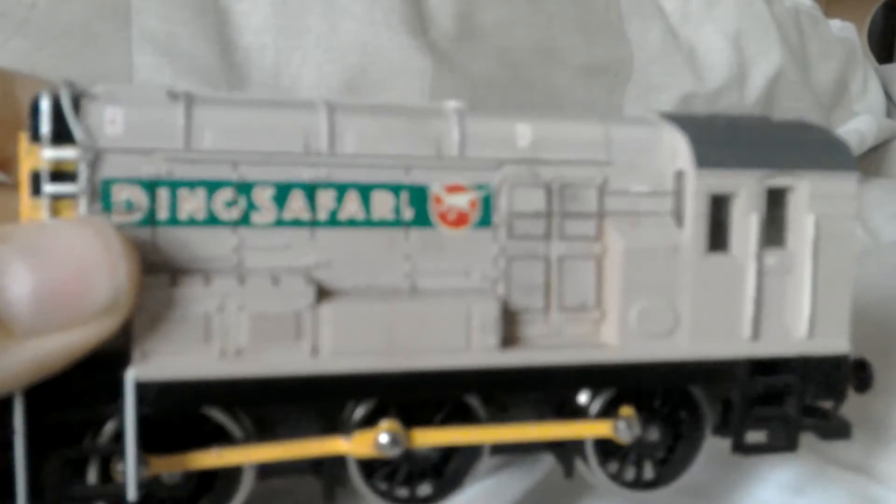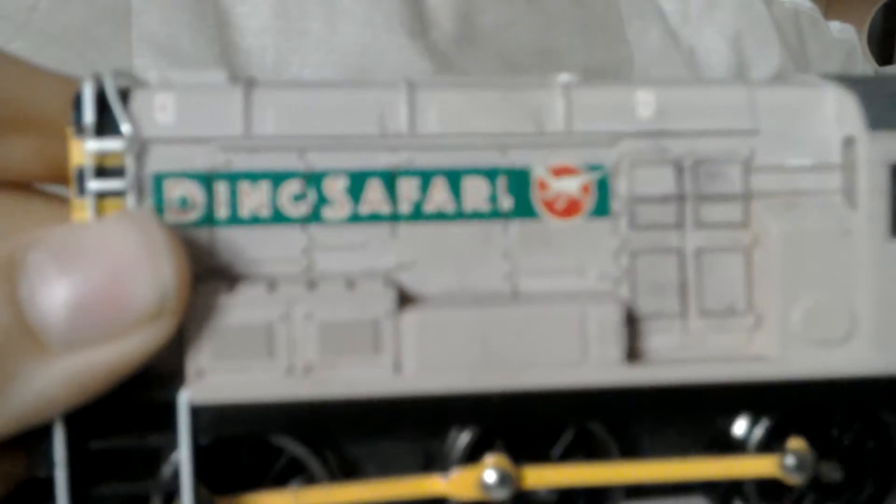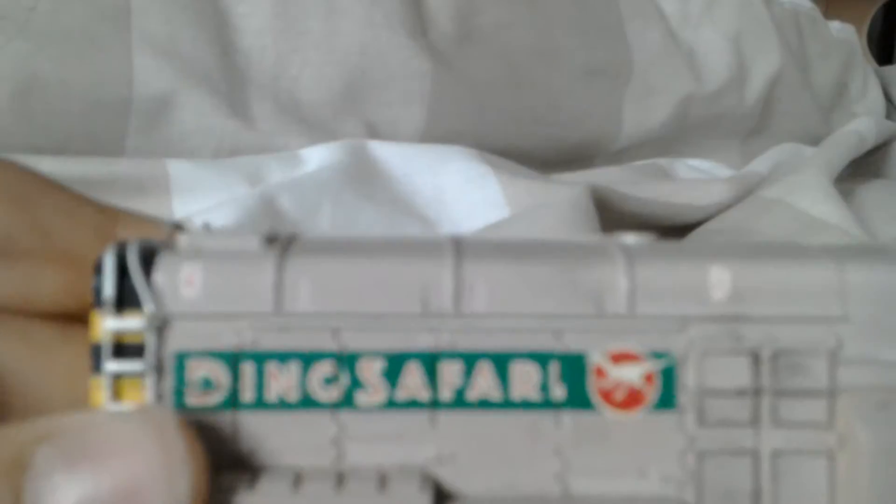You can't get these anymore and look at the stunning detail. 'Duna Safari' it says along there and then you've got separately fitted ladders and look at the lovely yellow grille.